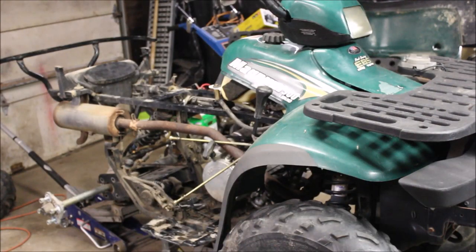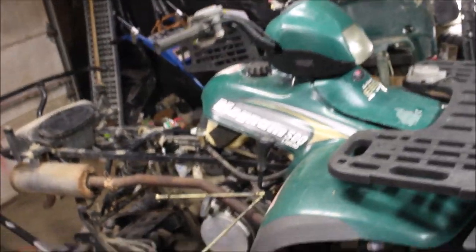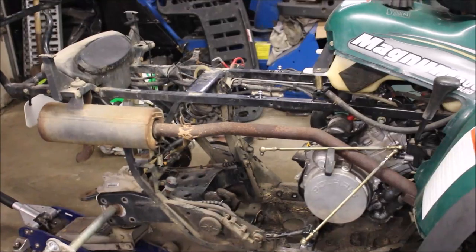Welcome back to Titanium Garage. It's another day and another transmission. I shot a video about a week ago on adjusting the linkages on this Magnum, got everything running and shifting good.